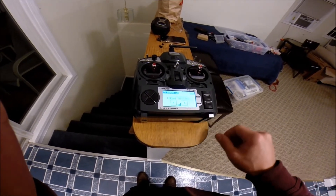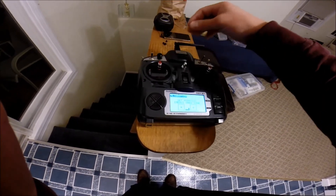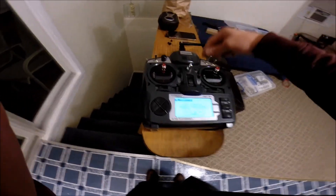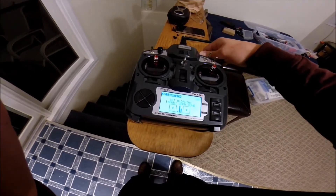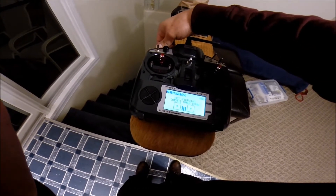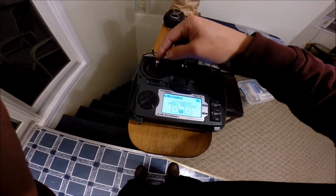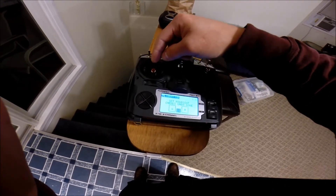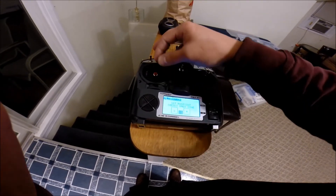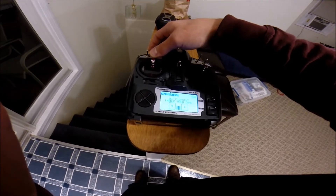Press Menu to start. Now you set your sticks to the midpoint — everything needs to go to the midpoint. Even your pots here: as you can see, if I turn these they're going to go up and down, so the pots need to be set to the midpoint because you're calibrating those as well. Your throttle does not go all the way down — if you put your throttle all the way down it will throw this off and you'll have to redo it. Your throttle goes to the middle because it's asking you for the midpoint. I figured that out the hard way.